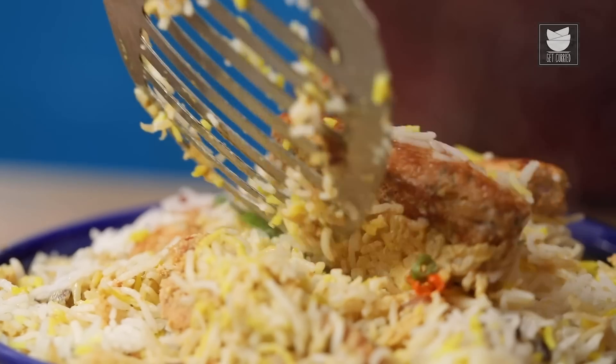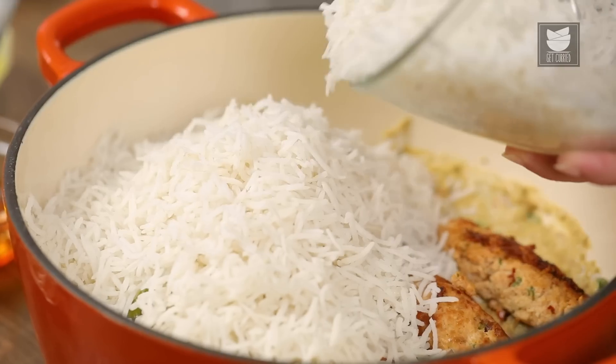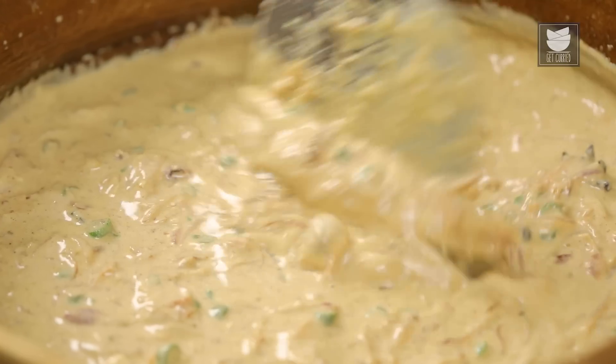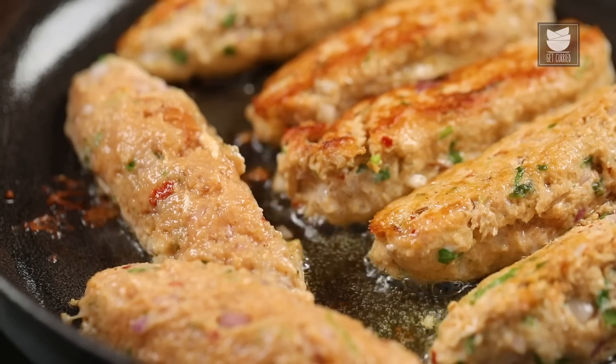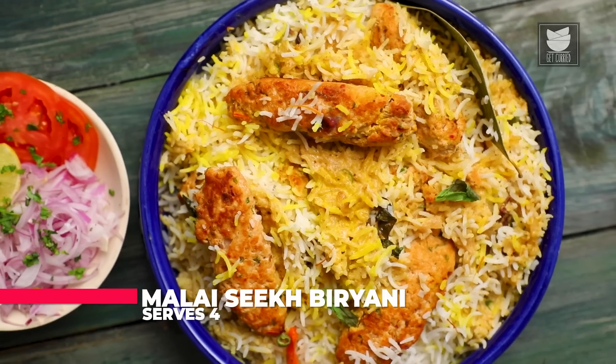Recently, I had gone for a wedding — a virtual one rather than seeing it on Zoom. And I had the most amazing Biryani there. I just tasted the gravy; I didn't eat the meat out of it. And it was just simply delicious. Let's see how to make that Biryani. It's called the Malai Seekh Biryani.